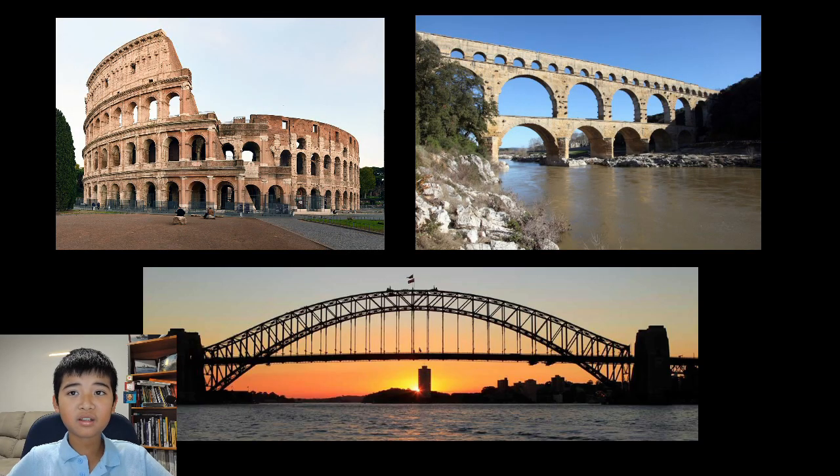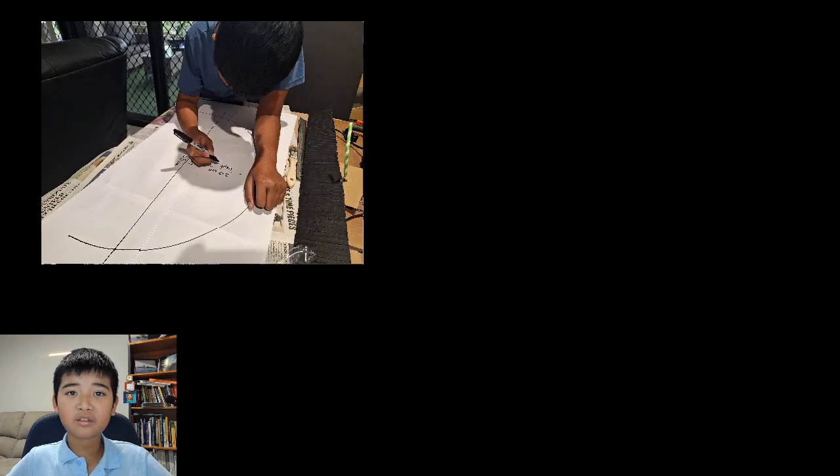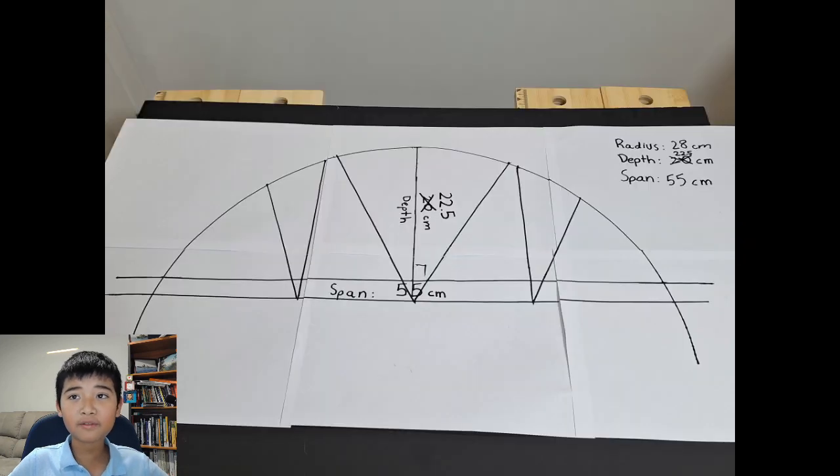First, I researched a number of designs and shapes and decided that using an arch was the best, incorporating triangle trusses for strength. They have been used for thousands of years as they are very strong. I developed my design: an arch of 28cm, depth of 22cm, and span of 55cm.